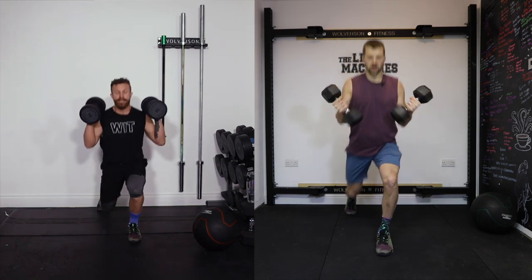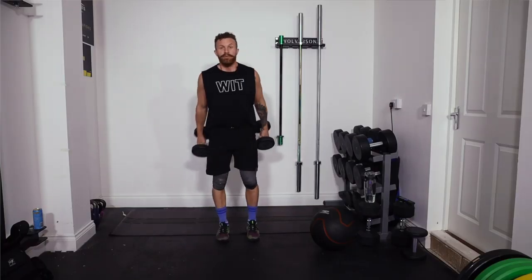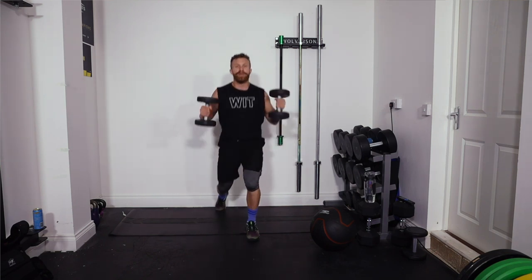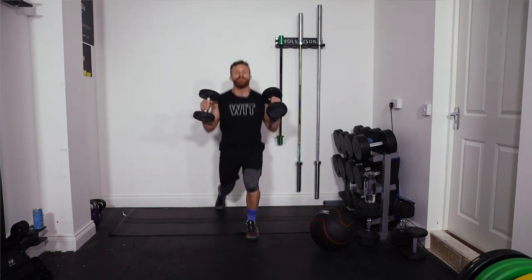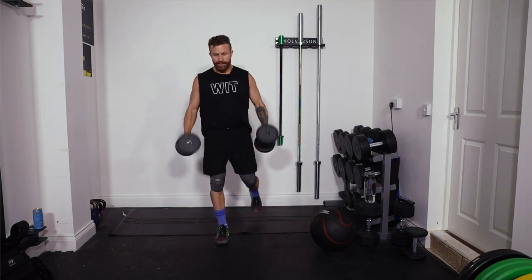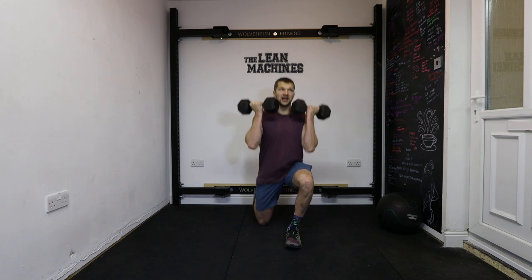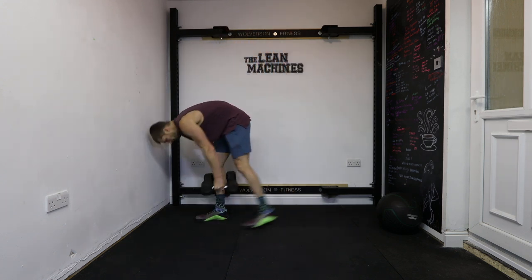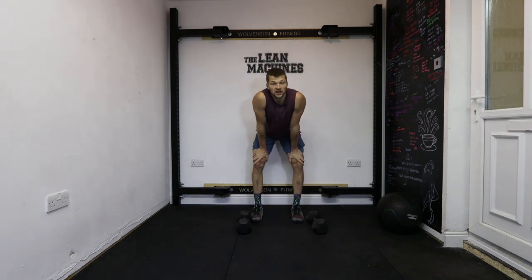Make sure you step in hip width with the legs and be nicely balanced. This is going to bring us up to the end of our first round. Nice deep breath — come through the nose, out through the mouth. You're going to earn yourself a break. This is hard — ten seconds, deep breaths.